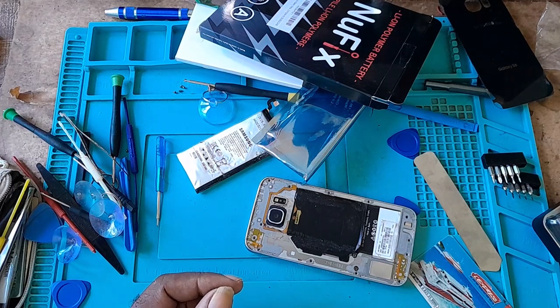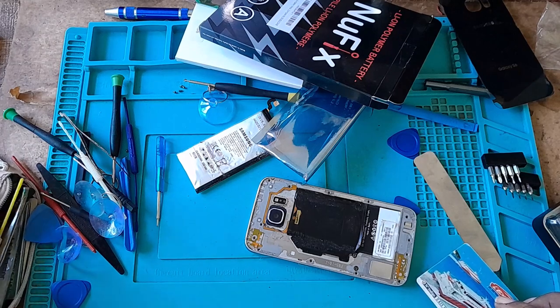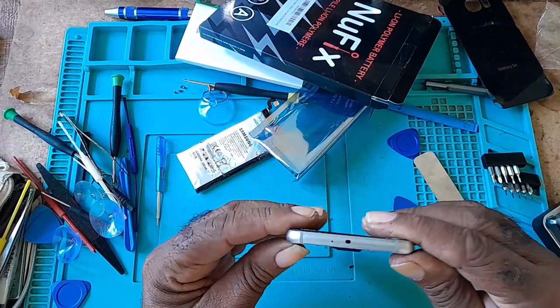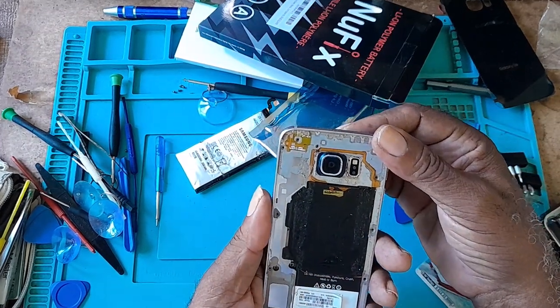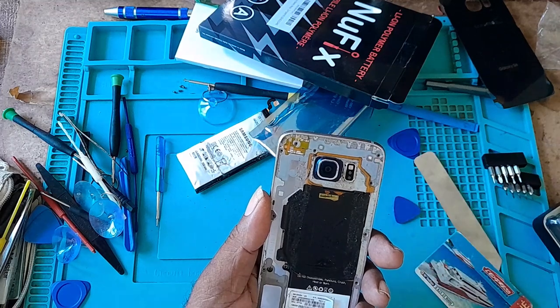That's it for this video. If you found it informative, please like, comment, subscribe, and click on the bell icon so you'll be notified of further videos. I have revived my Samsung Galaxy S6 — it's an old phone, it works good, I love it. Goodbye and thank you.